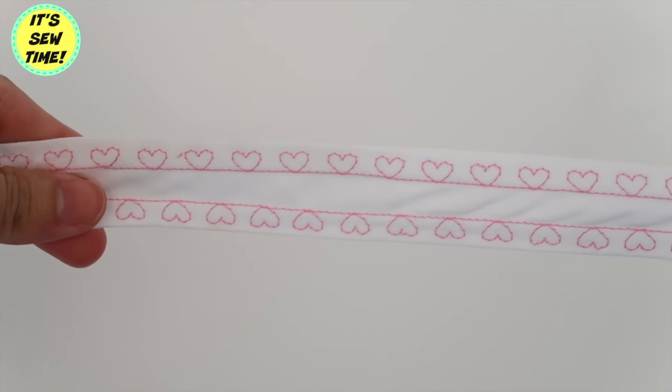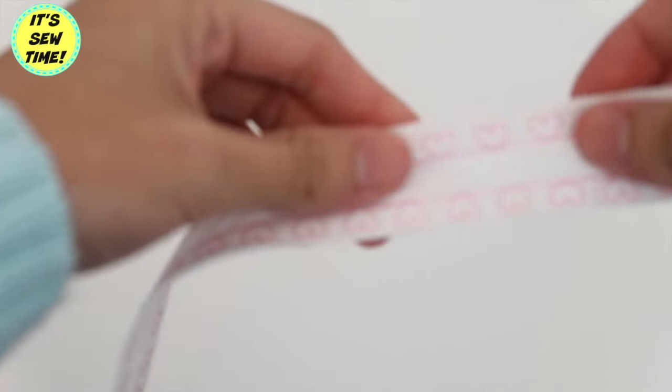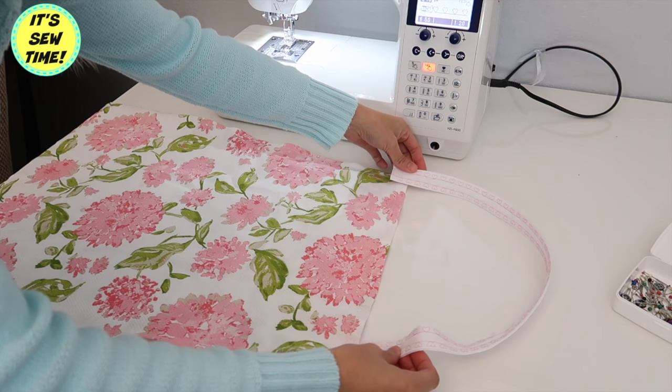And it should look something like this. I actually love how it turned out — so cute! Now I am just going to sew it on the apron.